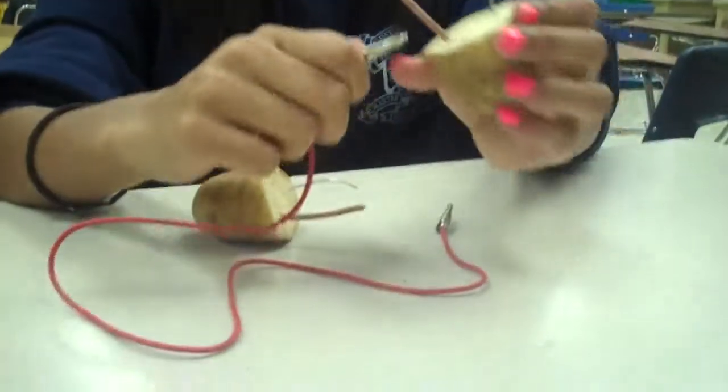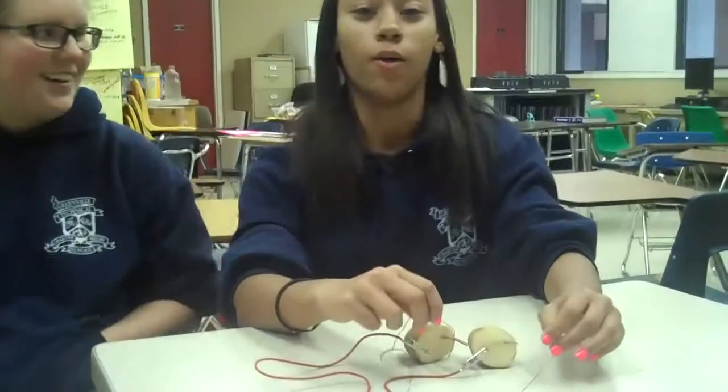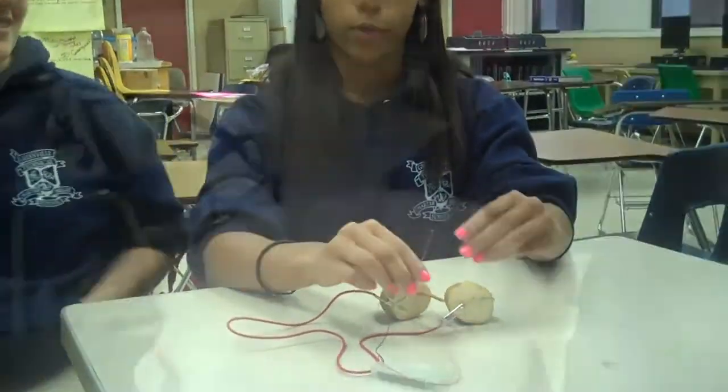One part of the alligator wire will connect to this copper. The other part — it might not work. It might work. Hopefully this works.